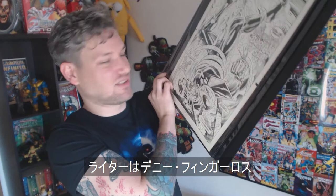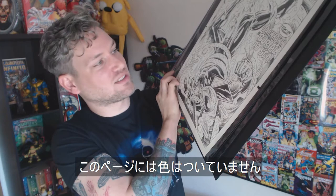Who was the writer on this? Danny Fingeross was the writer and Ian Akin is the inker. There's no colors on it, so Troy Sayers isn't represented on here.